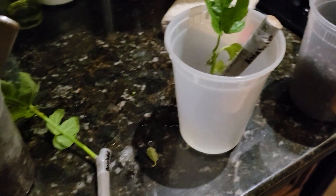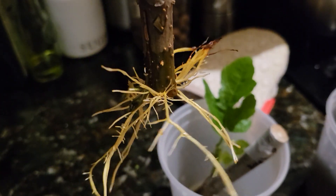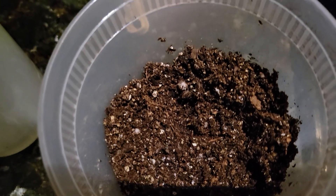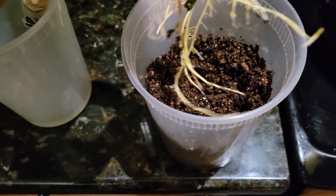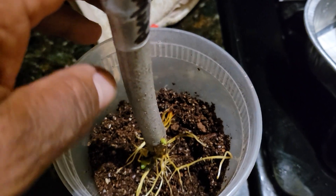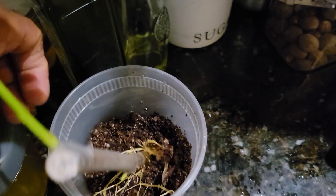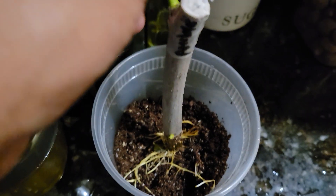It's time to pot all my cuttings that I have in water with roots. The soil is moist, and I'm going to place this one right there, then put moist soil on top. I'll put this bottle here because I don't want the cutting to move.